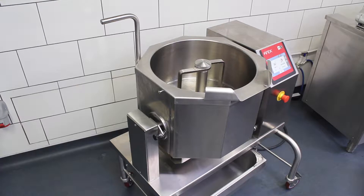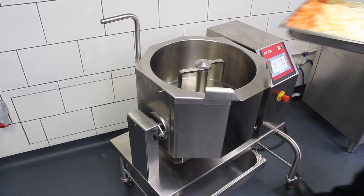Hi, hello. Today we're going to cook on the Firex CBTE30. I'm going to make a steak and ale ragu. I'm going to just seal off some root vegetables.